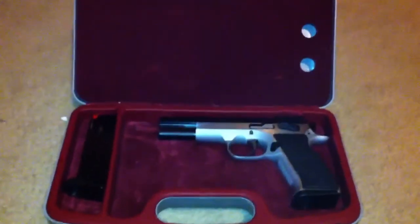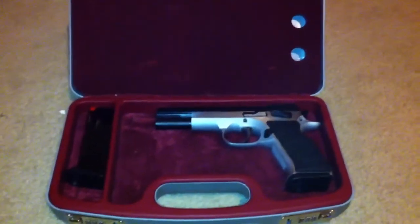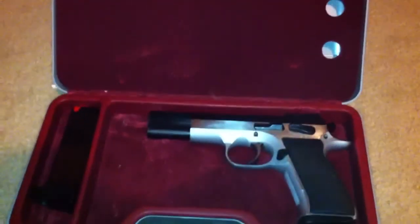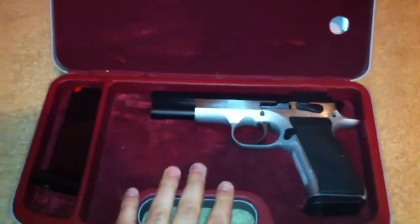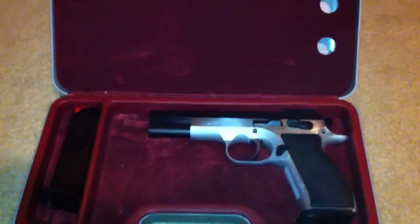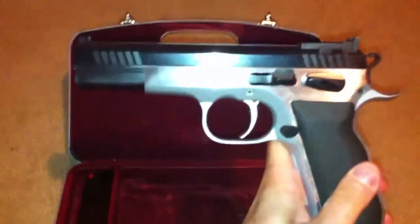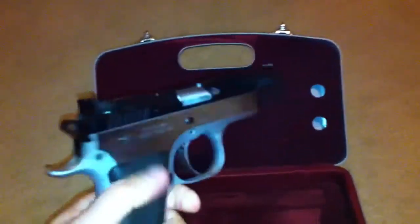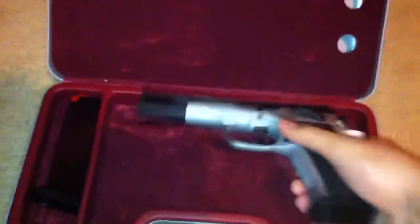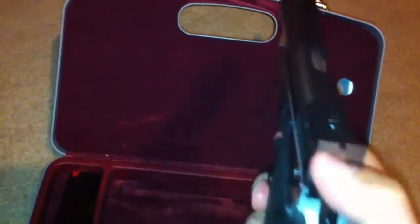Hey, what's up YouTube, it's Old School 1911. I was hoping to get some advice — professional or experienced advice — with this type of pistol. I'm not interested in rude or ignorant comments about what the gun is. This is a Tanfoglio Witness Match. It's been safety checked — I'm doing this one-handed, so it's a little tough — it is empty, as you can see.